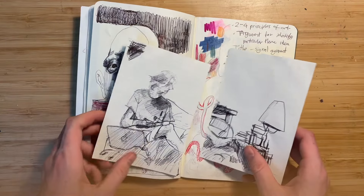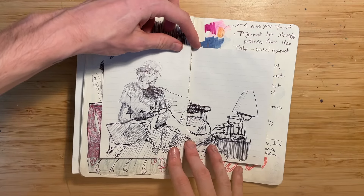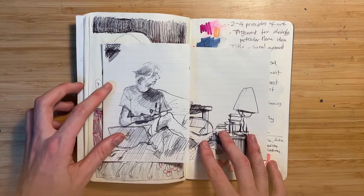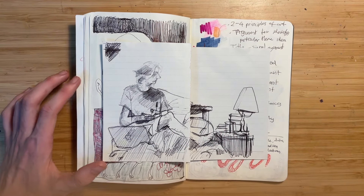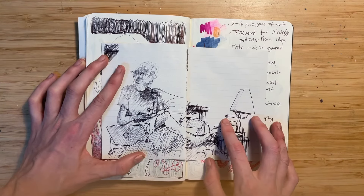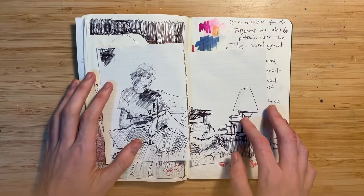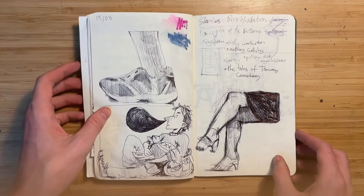I meant to glue this in — this was a little sketch I did while listening to a Salman Tuur artist talk, sitting on my bed and drawing. There's my laptop and my bed frame — I'm kind of sitting like this. I kind of made it look like a Salman Tuur painting in a way. I love Salman Tuur — my favorite.